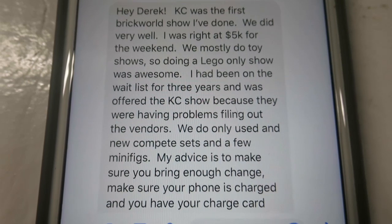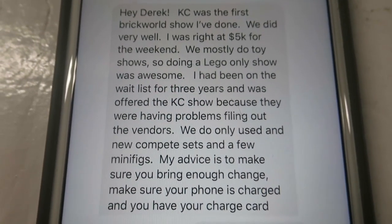I found a list of vendors — a map of who'll be at the show — and the person next to me I found on Facebook. I asked him a question and he said his first show was Kansas City.